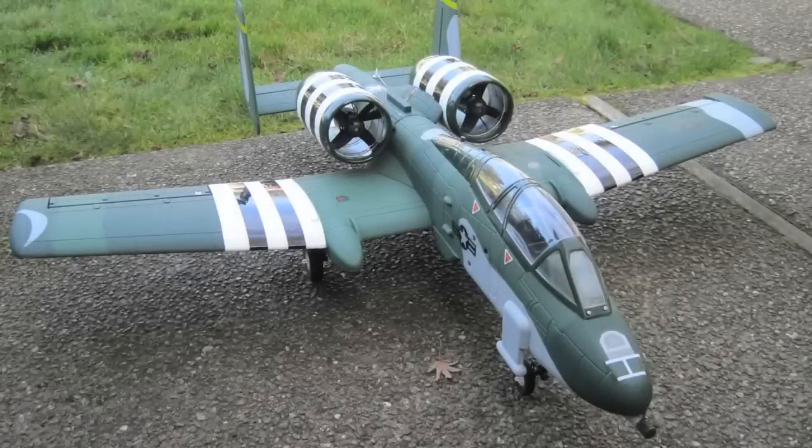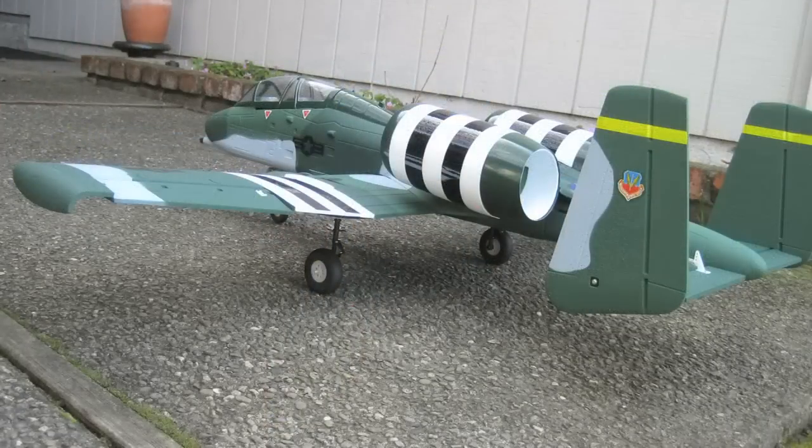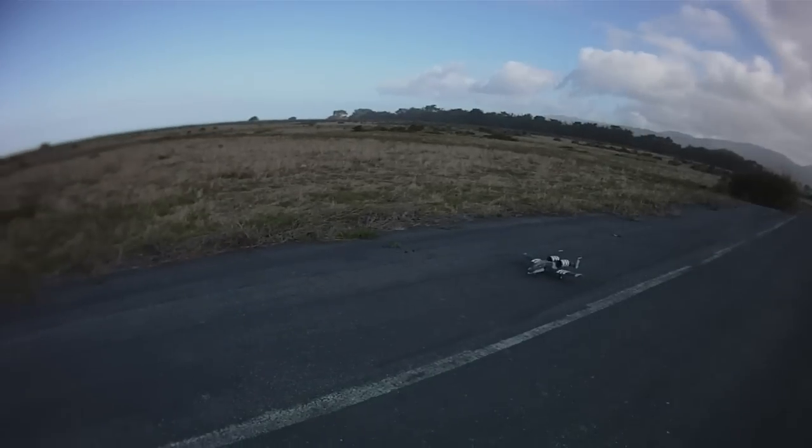Hey guys, it's Don back here bringing you one more review. This time I've got a HobbyKing A-10 Warthog, a pretty famous ground attack fighter. It's primarily designed for taking out tanks — kind of a low and slow setup.